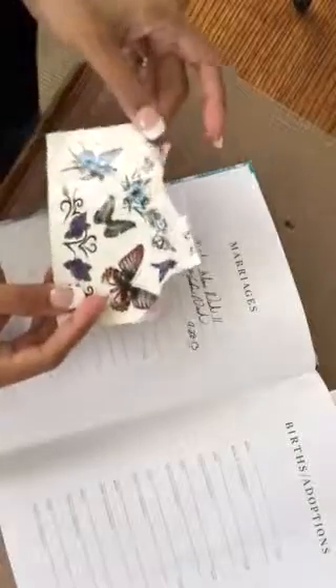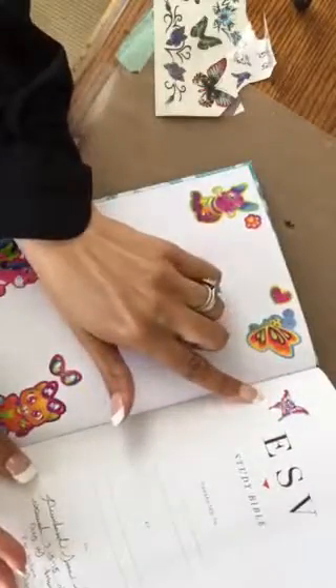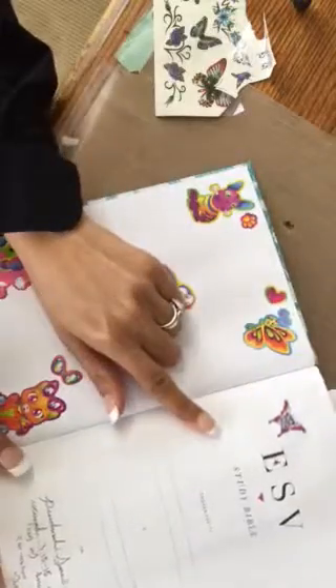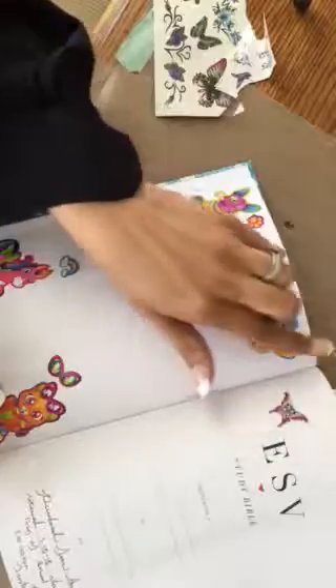Hey guys, it's Nia J here and welcome back to the channel. So I found these little tattoos and I was curious if they would stick in my Bible, so I tried it out. Here is a tattoo — can you see it right here? So it actually worked! What I'm going to do is go back and cover this with Mod Podge, but for this video I'm going to show you how I did it.